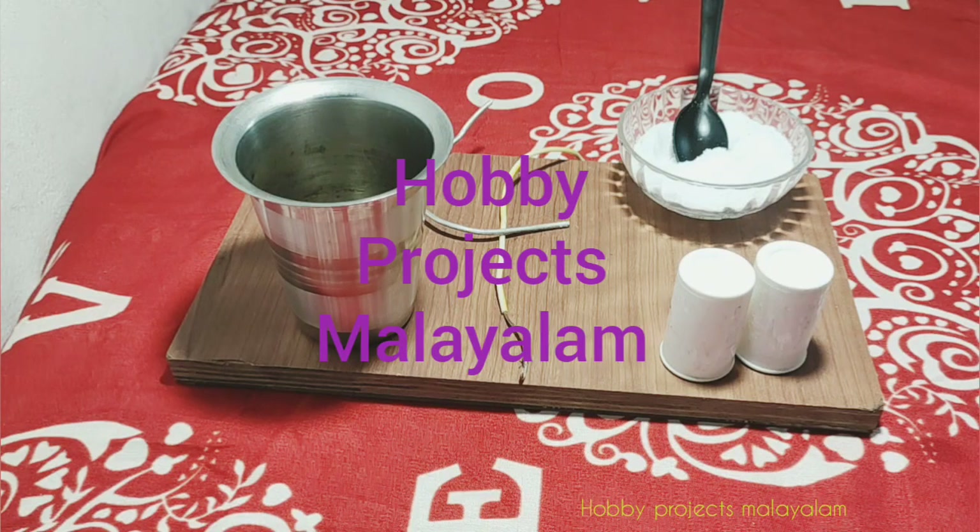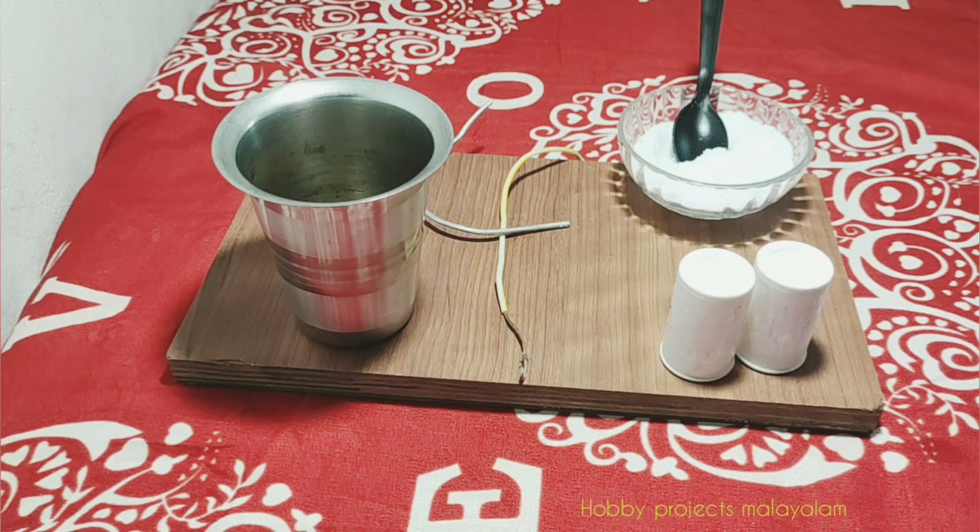Welcome to the hobby projects. Here is a salt-to-water battery. That's why we have a battery.